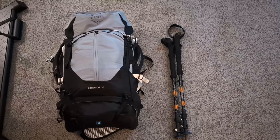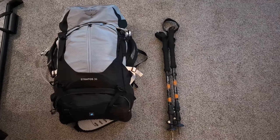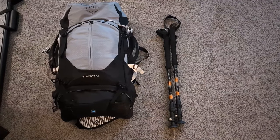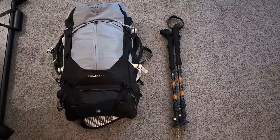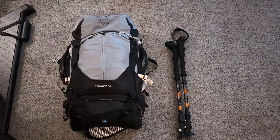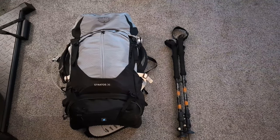First things first, you can see I have an Osprey Stratos 36 — a 36-liter pack — and next to that are my trekking poles, which are a set of Cascade trekking poles. I'll do my best to link everything in the description box. This Osprey Stratos 36-liter pack is awesome. I also have an Osprey Aether 55-liter pack.